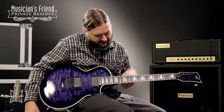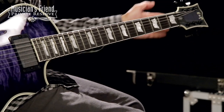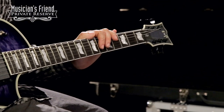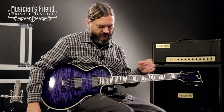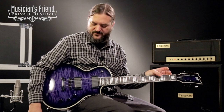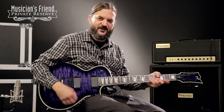Again, set in mahogany neck, ebony fingerboard with nice pearl inlays. This guitar has locking tuners as well. Twenty-four and three-quarter scale length on the instrument. Also comes with shallower strap locks, which is a nice touch, as well as the Tone Pro bridge and tailpiece here. So let's check it out.